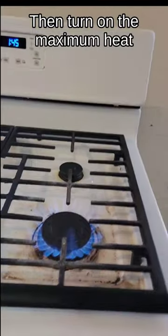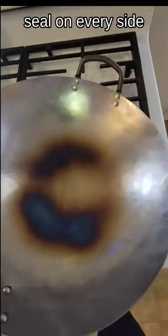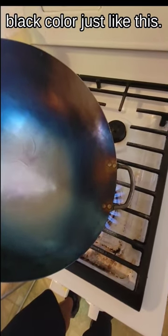Then turn on the maximum heat. Slowly turn it around. Burn the factory seal on every side. Keep burning it until it turns black, just like this.